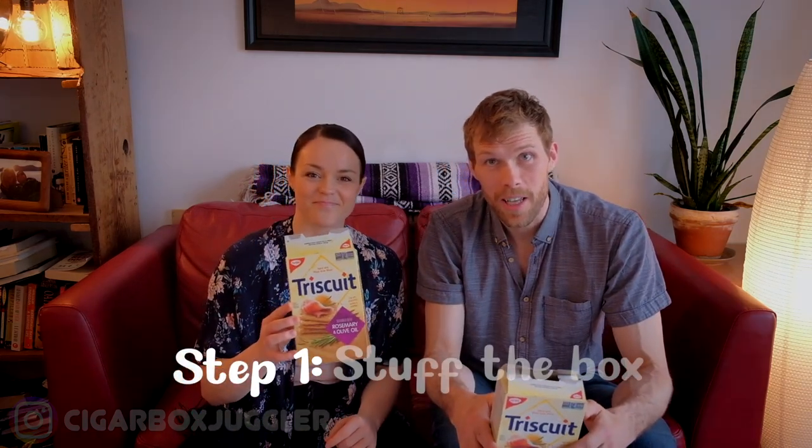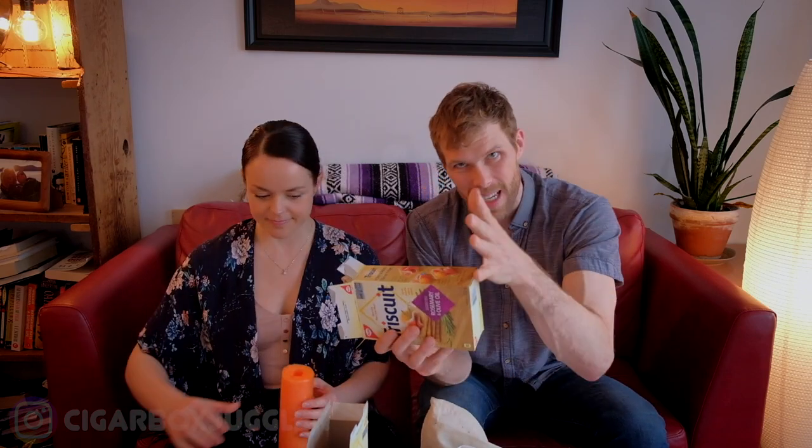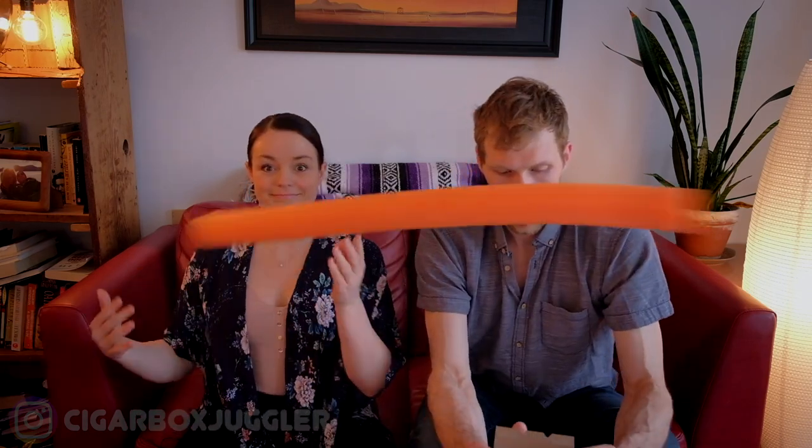Step one: stuff the box. I've got a towel and a plastic bag — a reusable grocery bag. You don't want to stuff them too tight, because if the end bows out and it's not square it makes it harder to juggle. You want some resilience but don't pack in as much as you can. That is pleasantly firm! Step one: get some crackers. Step two: put some bags in a box. Hashtag couples crafting.